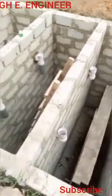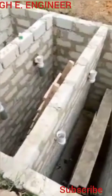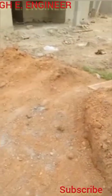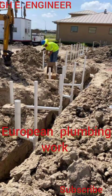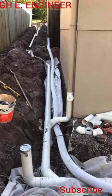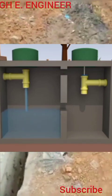In Europe, for instance, their plumbing work considers DWV — Drain Waste Vent. In their pipework, when you flush the toilet, take a bath, wash your hands, use the kitchen sink, the jacuzzi — everything that drains goes down one single pipe.